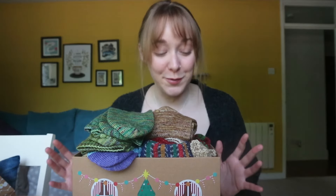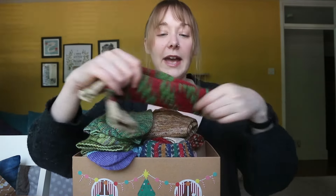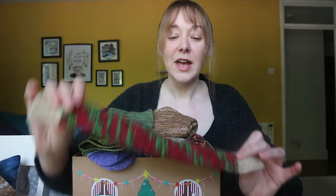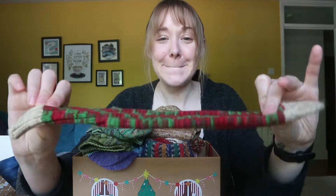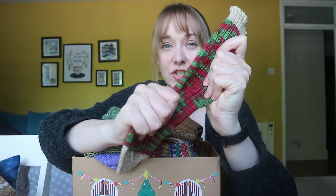A wonderful viewer, upon hearing about this particular odyssey I was taking on, sent me a pair of socks. And as you can see, they are already knitted and they are absolutely beautiful. They just need a heel put in. I'm sorry, Anna, that it's taken me this long. But look at them — they're so squishy because they've got this really nice rib across the top. So they're lovely and squishy.